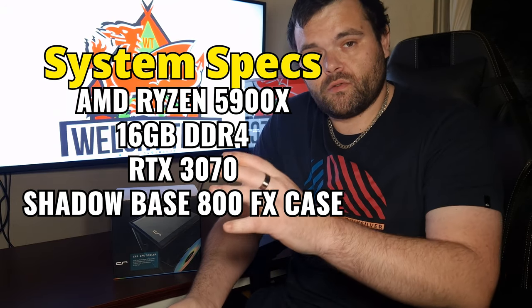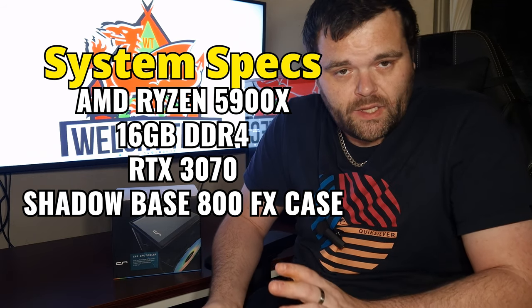When it comes to thermal testing, I do the same tests every time I test a cooler: Cinebench R23, Blender Classroom, Blender BMW, and 3D Mark CPU test. I've done two separate tests — out-of-the-box settings, and then with PBO enabled, which pushes it a bit harder.